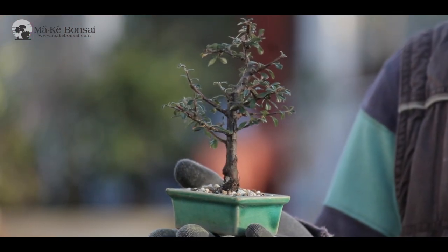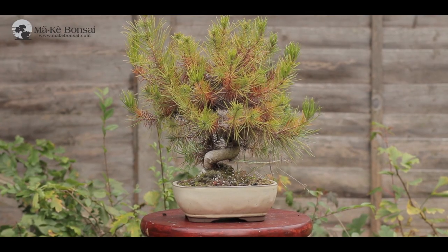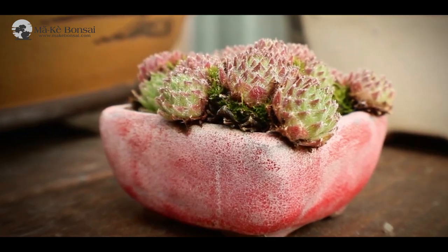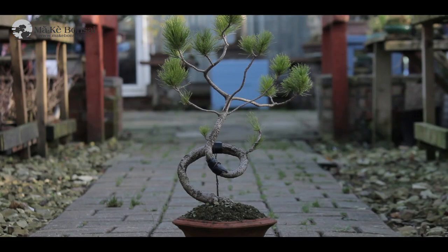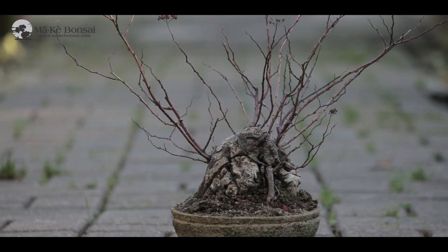The more difficult part of getting right is the aesthetic part. The bonsai pot should not overpower the picture. So it's not the pot that you're looking at — it's the bonsai that you're looking at.